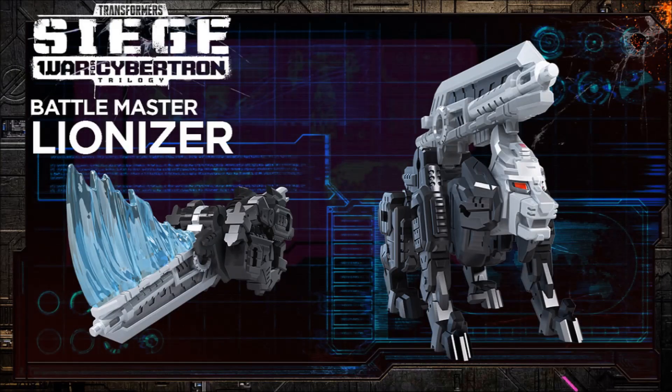Here we have one of the Battle Masters — it's Lionizer, or is it Leonizer? Very cool. It basically looks like a lion-type character that turns into a flaming sword. Liking this idea — kind of Arms Micron-ish, but very cool. I love the little partner robots that turn into weapons; I always thought that was a fun play gimmick. This guy looks very Ravage to me. I'd like to see maybe a Leo Prime version coloration to go with Optimus — I think that'd be a lot of fun.